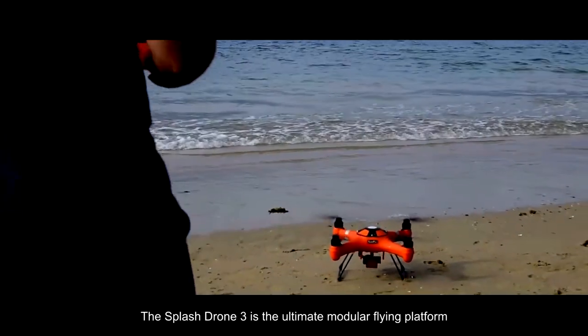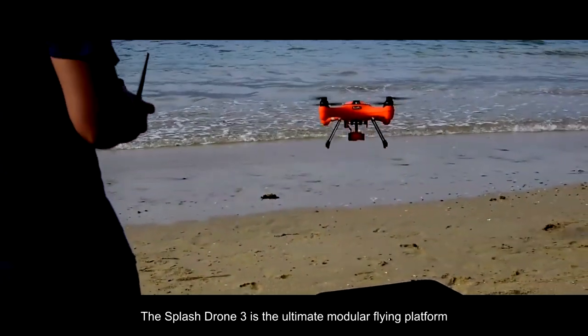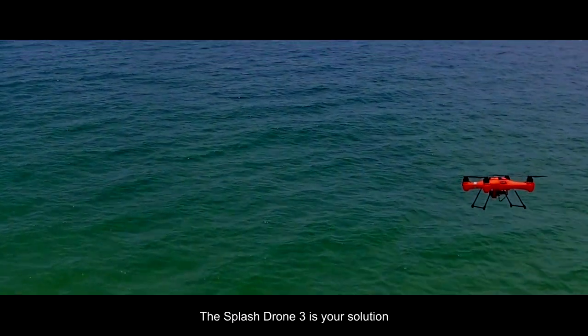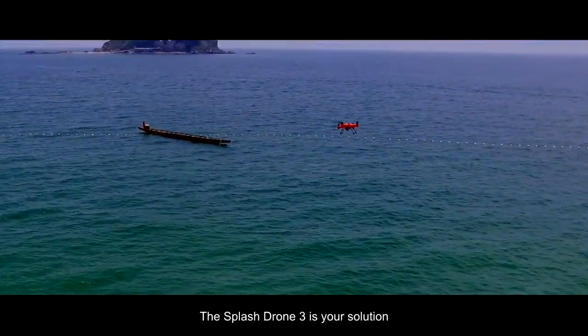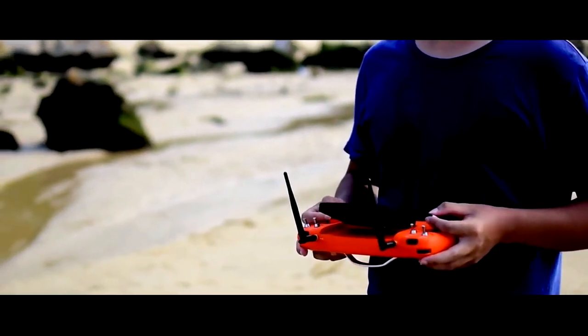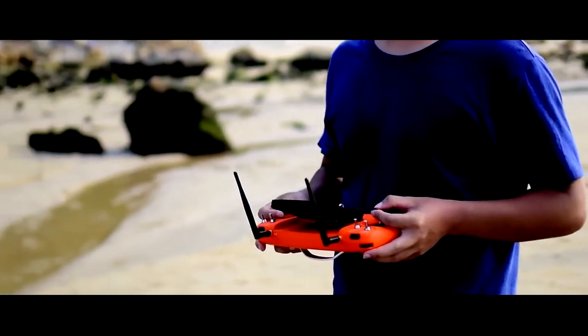The Splash Drone 3 is the ultimate modular flying platform. Whatever the mission, whatever the environment, the Splash Drone 3 is your solution.